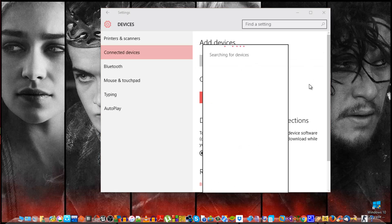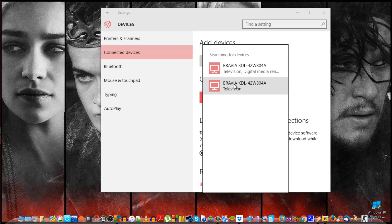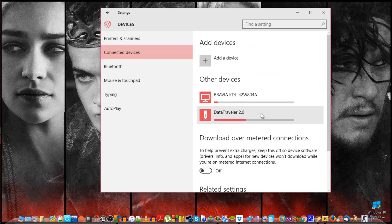You will see your TV's name listed. There might be two entries — one of them is likely a hotspot. Click on the correct one — the hotspot one — and it will take some time to connect. Just wait and it will connect.